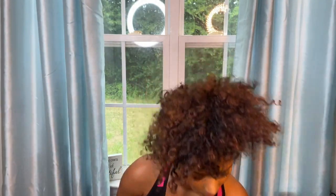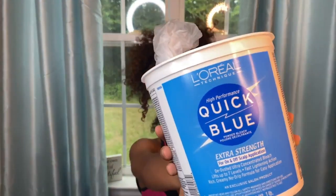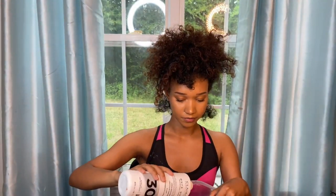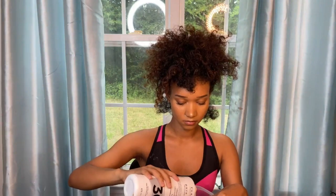Now I'm going to add the bleach — this is the L'Oreal Ice Blue bleach. I also wanted different tones in my hair, so that's why I did brown first and then blonde. This comes with a scooper, which is great. It's just one full scoop, nothing too crazy — one full scoop — and then some cream developer, and then we're going to mix it up.